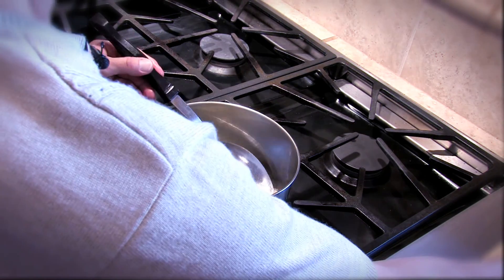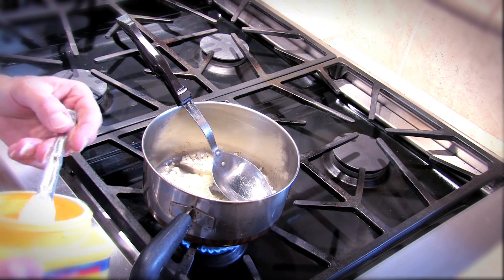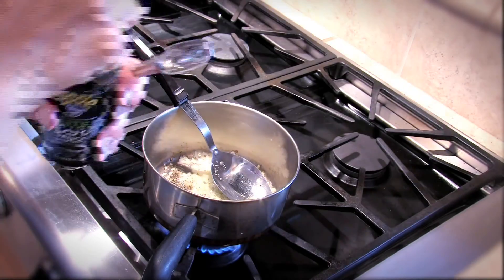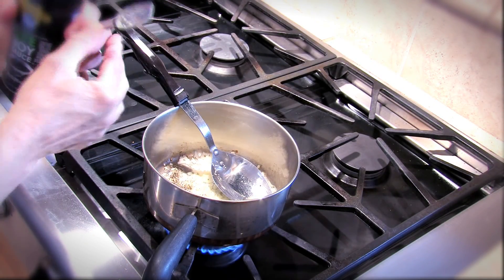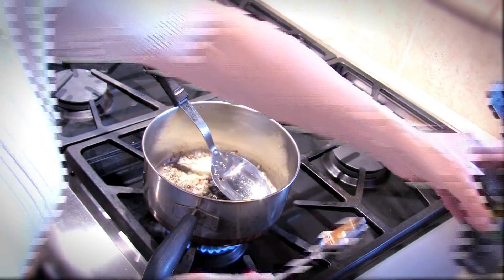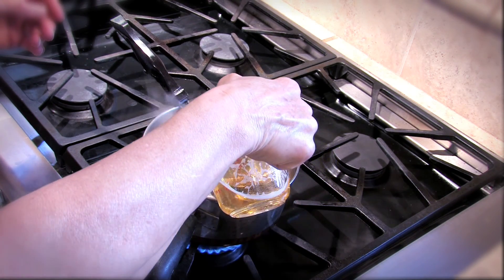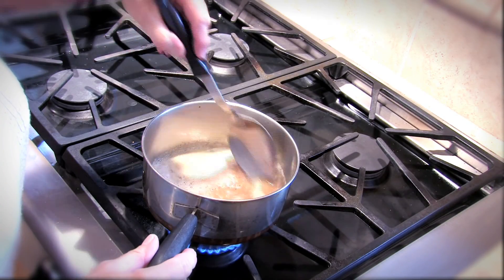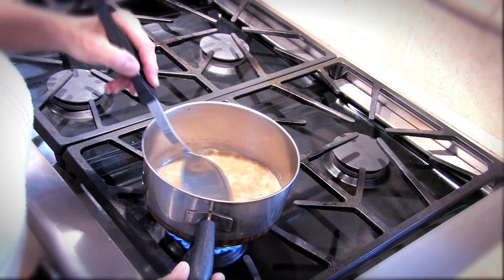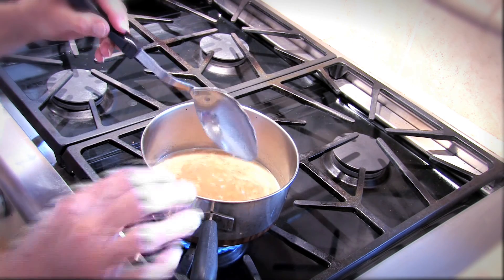Now we're going to add a teaspoon of cornstarch, a half a teaspoon of black pepper, a teaspoon of light soy sauce, and three quarters of a cup of beer. We're going to let this cook a little bit until it thickens. We want it to thicken just a little bit, and it should boil or bubble just a little.